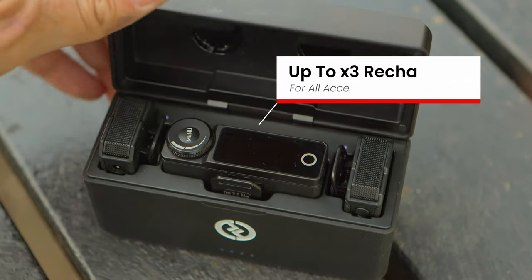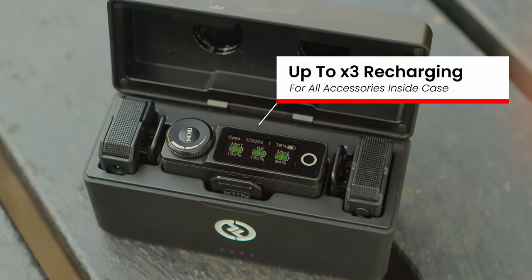You get a battery case that allows you to record up to three times from fully discharged to full charge. That means that you have over 24 hours of battery life, which in practical terms means you are never going to run out of battery.